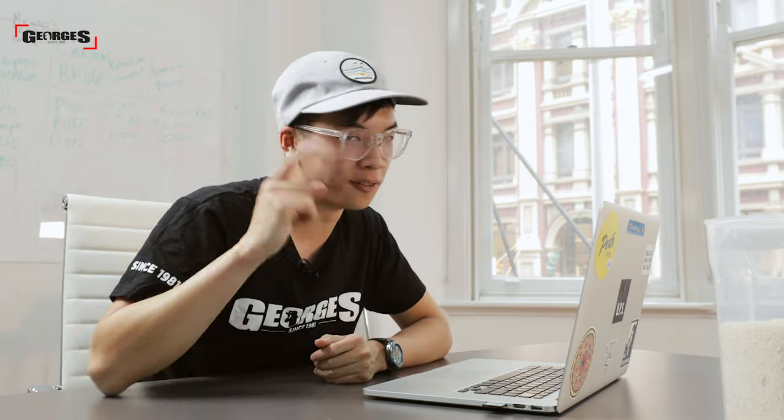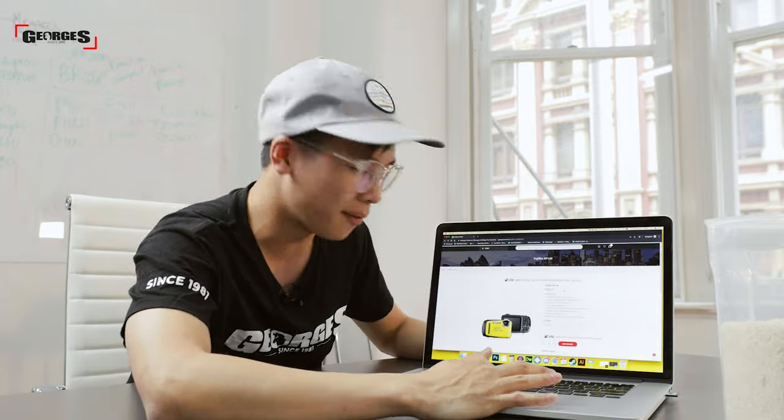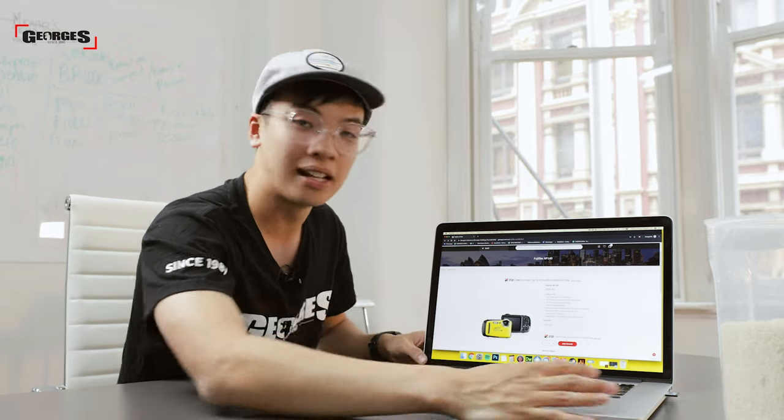Our last solution, which is definitely the easiest one, is to open your preferred internet browser and type in georges.com.au where you can explore a large range of dry cameras. Today I'm going to choose my dream camera, the Fujifilm XP140. I'm just going to add that to cart because it's waterproof, hit checkout, and you can pick up the camera in store or get it shipped directly to your house.